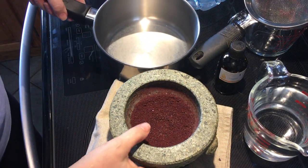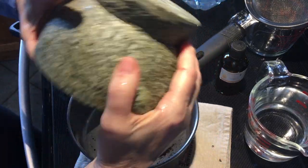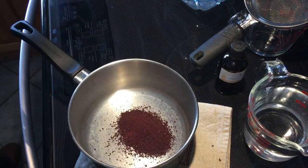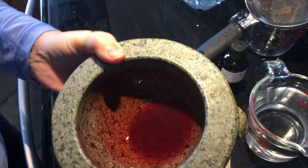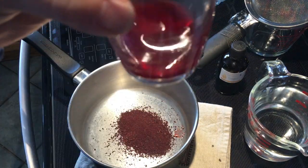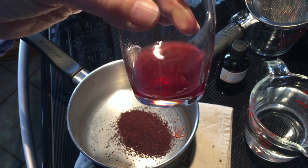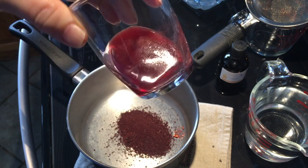Now I transfer the powder into the pan. It's a bit expensive, so we don't want to lose a drop of it. I rinse the pestle with water — look at that! I'll pour it into a glass container to show you. Look! Isn't it beautiful? I haven't started yet and it's already amazing with the color!